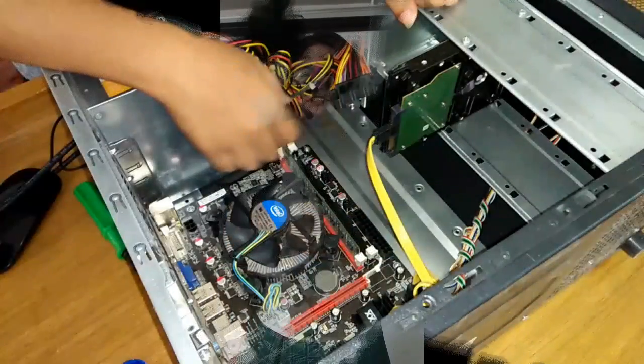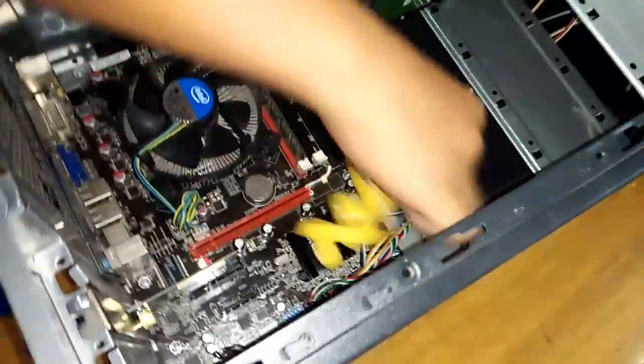Disconnect all the cables that are connected from the power supply. Remove the SATA from the hard disk drive and motherboard. Then disconnect the other cables that are connected from the motherboard. After disconnecting all cables, remove the main component parts of the system.